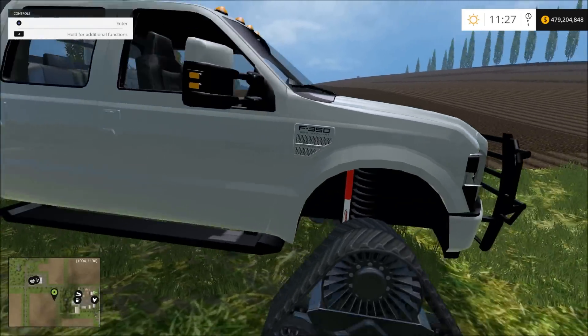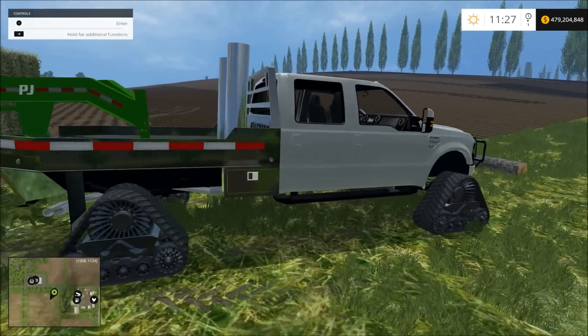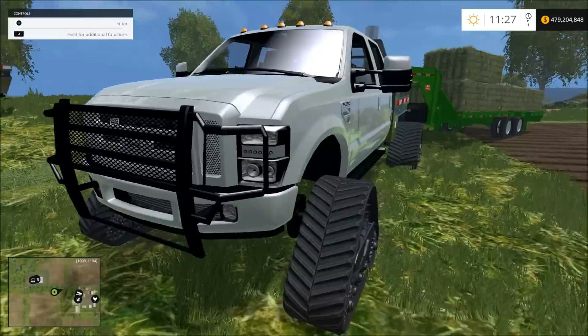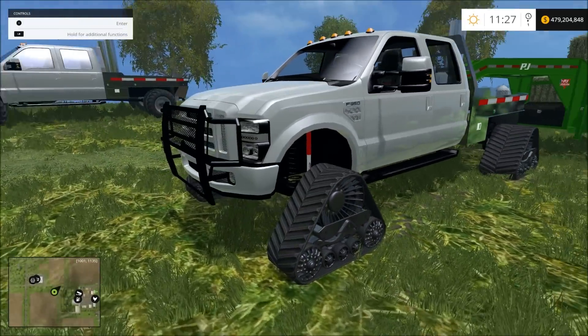Grab the bat — you have an F-350 Ford. It's a Duramax — don't worry guys, it will break down — no, it's a PowerStroke.